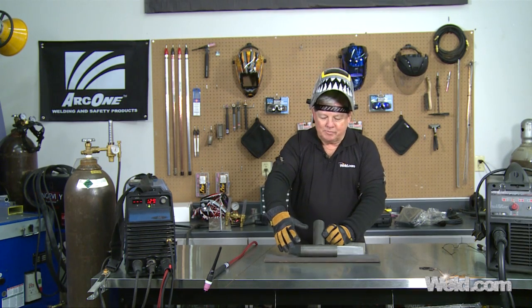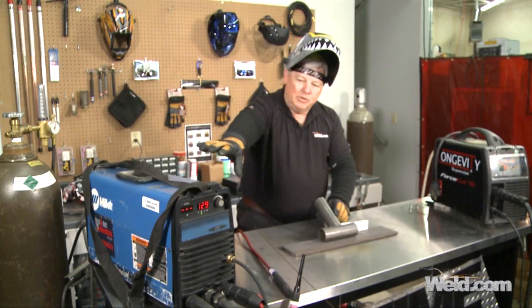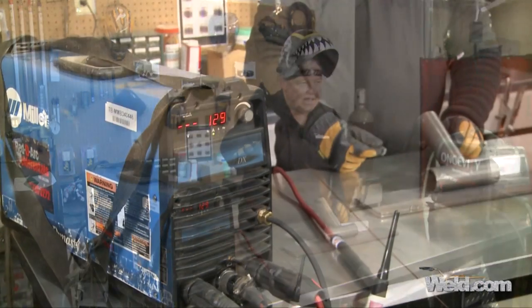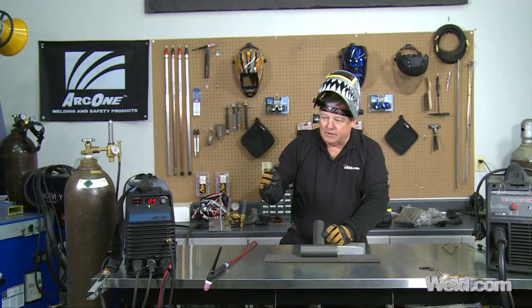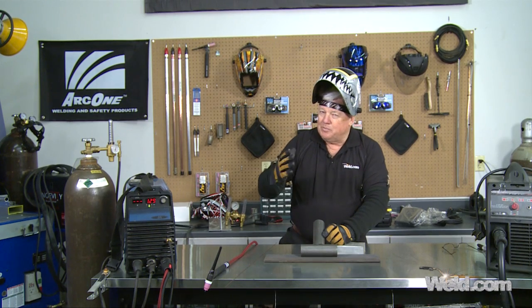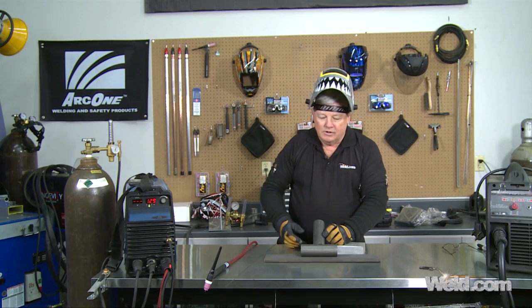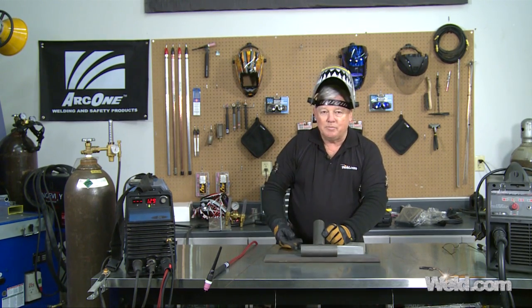I've taken these two pieces of pipe and put them together. I've got about four tack welds. I'm going to be using this power supply — it's called a Miller Dynasty 200DX — and I've got it set on lift start. I've already tacked it with lift start. I'm going to weld DC straight polarity, using somewhere around 125 to 130 amps. The fit-up turned out to be pretty nice.